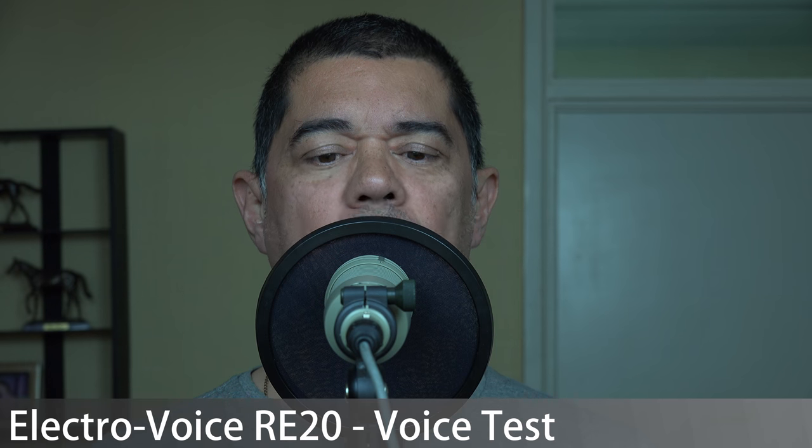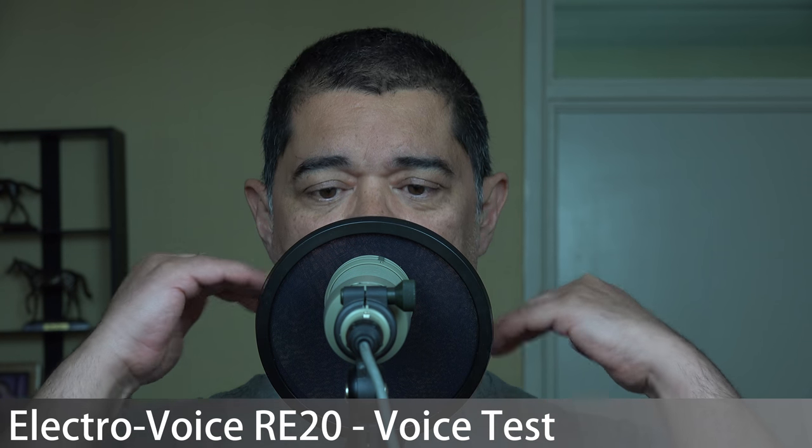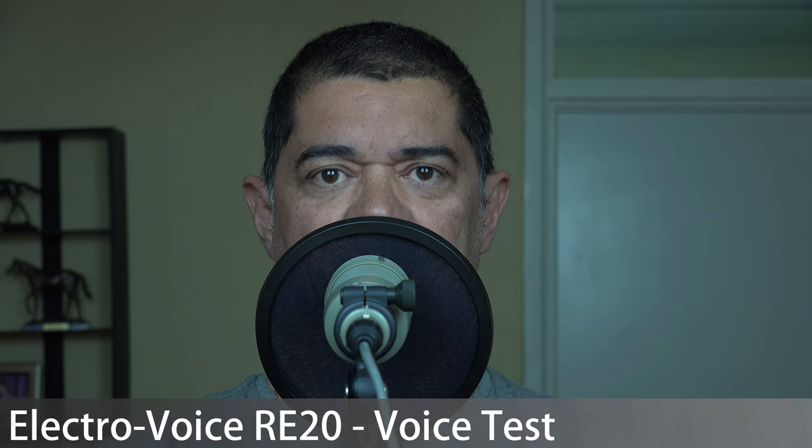I'll do a bit of talking on each mic, then do a silence sensitivity test, and then come back for the summary. So this is the Electro-Voice RE20. At the moment I'm going straight down its throat — the most optimal position. I'll talk off-axis a little bit, coming to one side and then the other side as well.